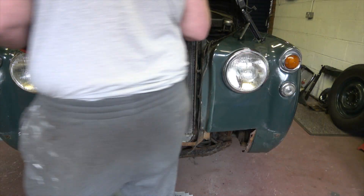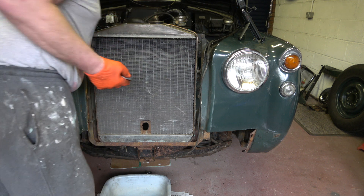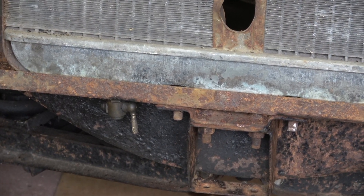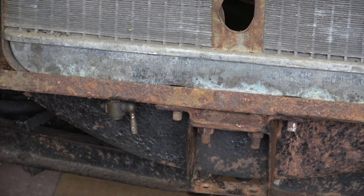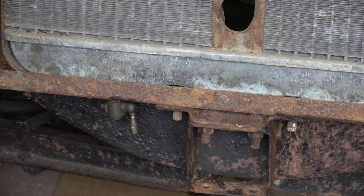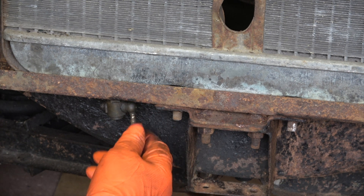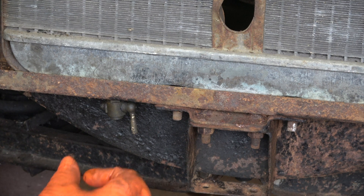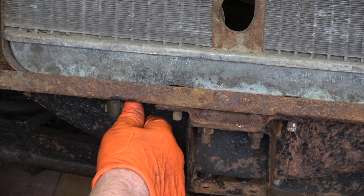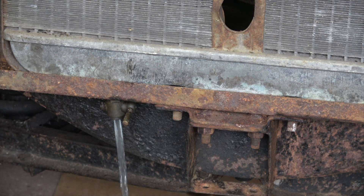The first thing to do is remove the radiator cap. The next thing is to drain all the coolant out of the radiator. This valve wasn't seized but it was very difficult to turn by hand, so I had to get a ring spanner on there and just gently lever it up. There we go - out comes the coolant.